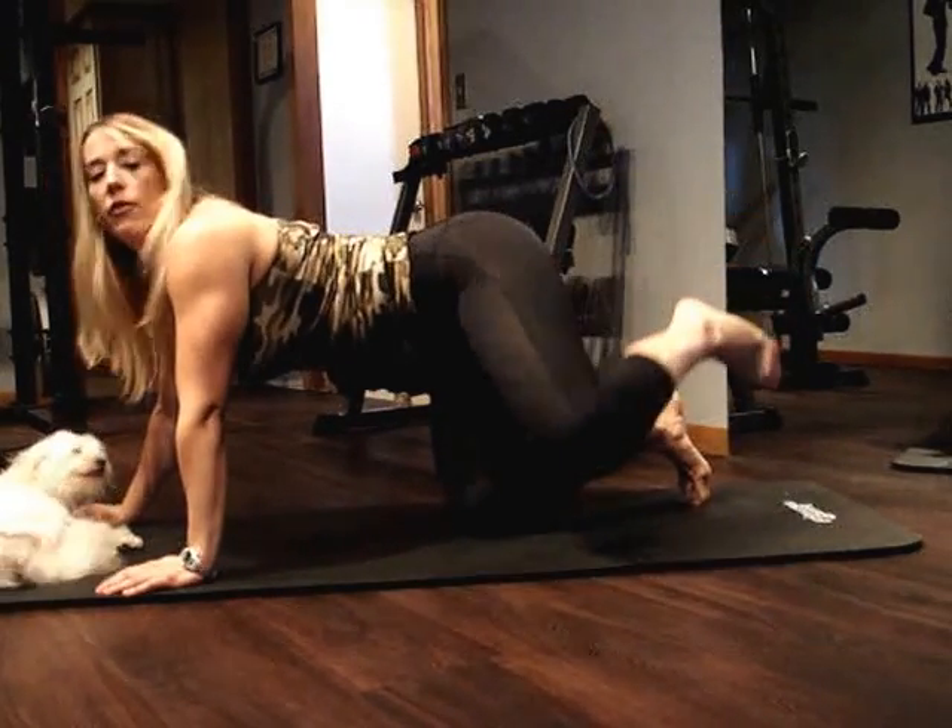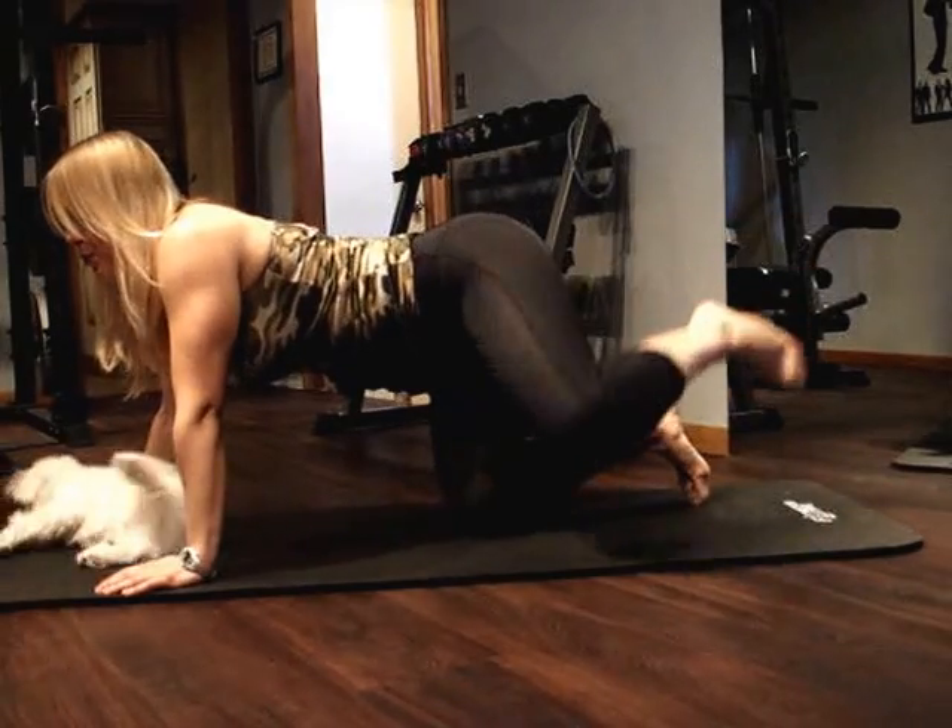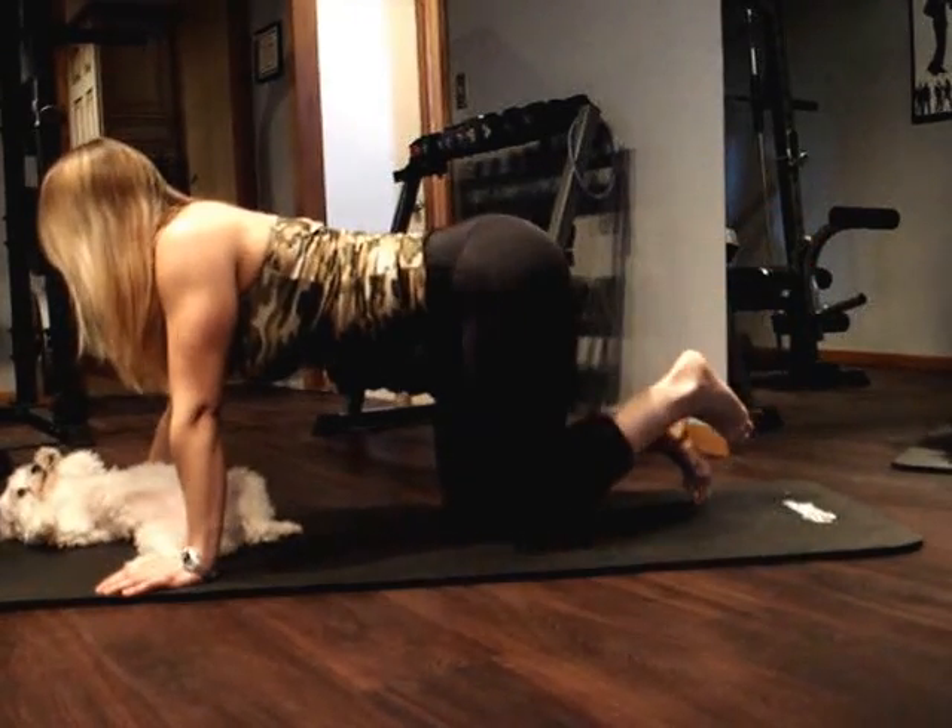Alright, so we're going to get about five more in here before we go into that next move. Okay, last three. And two. One more.